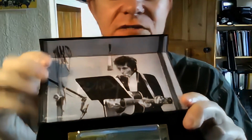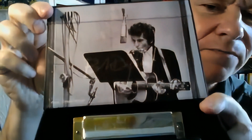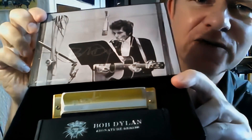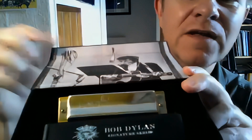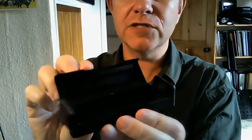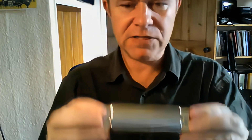So there you go — can't argue with that, can you? It comes in a nice clicky sort of box, very tidy. You get a nice signed photo of Bob — signed personally for you, I feel sure — and then you've got the box. It's a standard modular system harmonica box that they use for all their things, in different colours. And there's the harmonica itself.